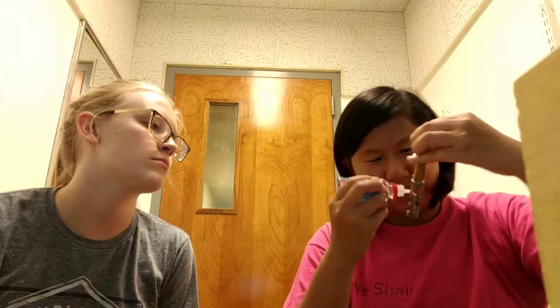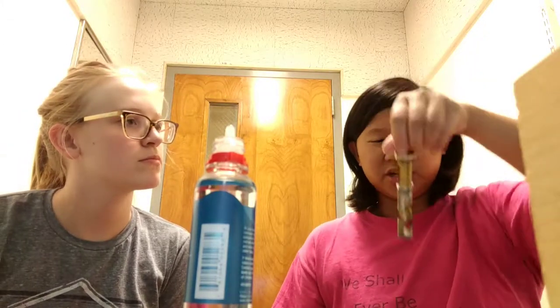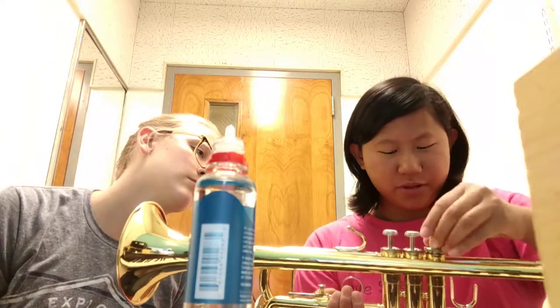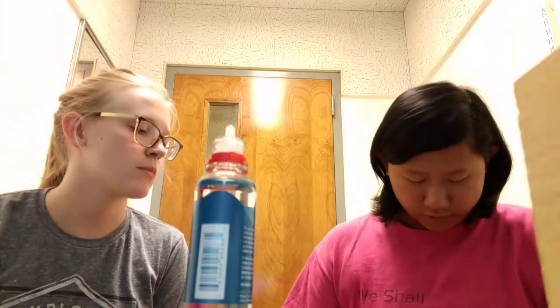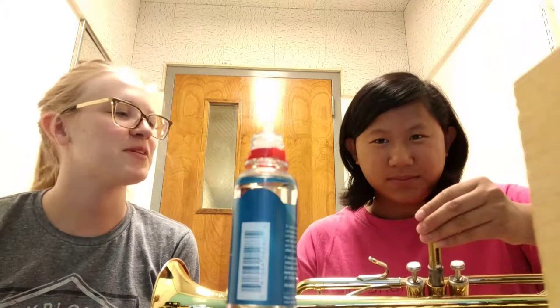When putting the valve back in, make sure the number is pointing toward the mouthpiece and the spring is pointing toward you when you hold the instrument. If you put it in the wrong way and blow through the instrument, it won't sound right — it'll sound cut off. It's important to know how to do this since you should be oiling it weekly.